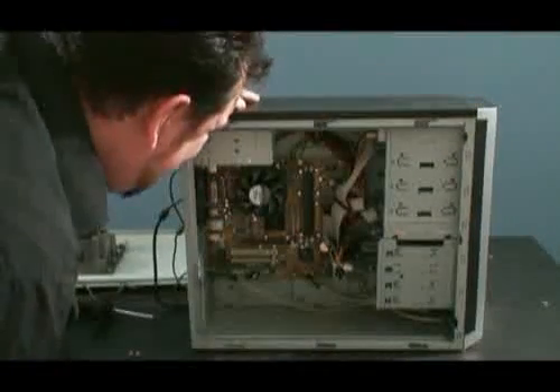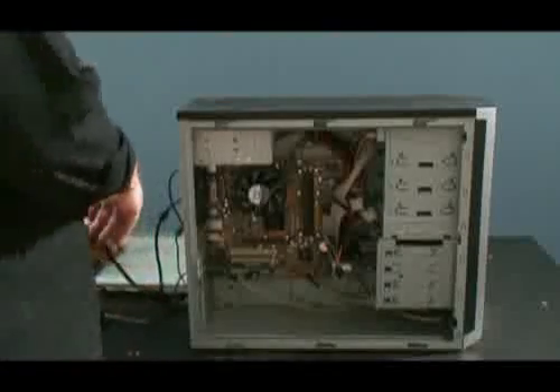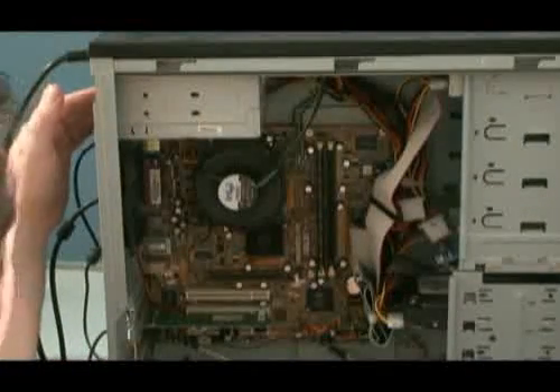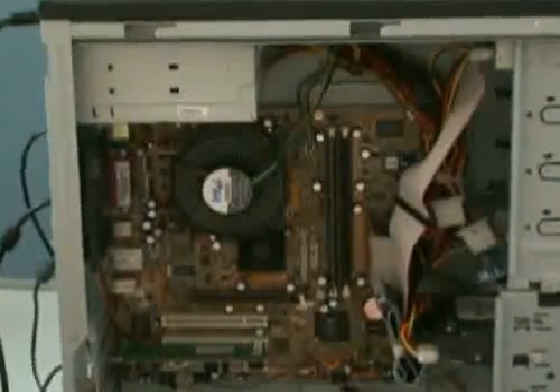We will attempt to power it up again and see what happens. There was actually some power — you could hear the components go — so it's just a question now whether or not any damage has been caused. The CPU fan is spinning, but I'm not getting any hard drive activation or anything else spinning up whatsoever.